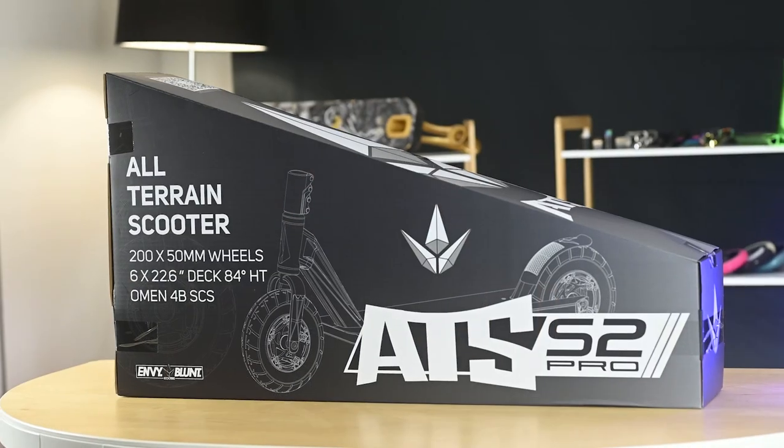Hey guys, what's up? Will Scott from Envy and Blunt Scooters. In front of me I have the new ATS Pro S2 all-terrain scooter.